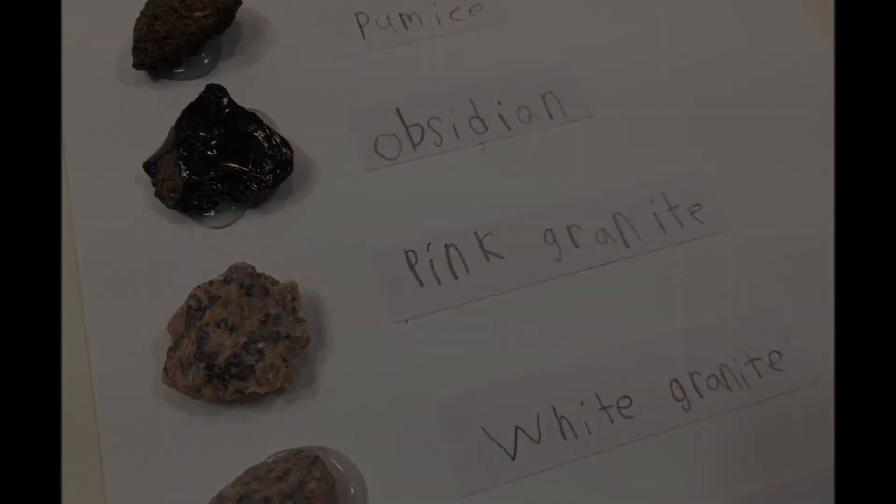You can check out some of our other projects from our earth science unit by clicking on the screen.